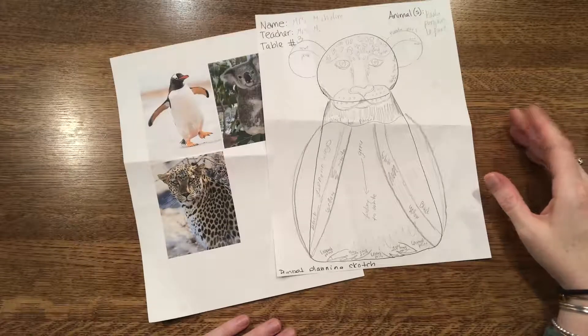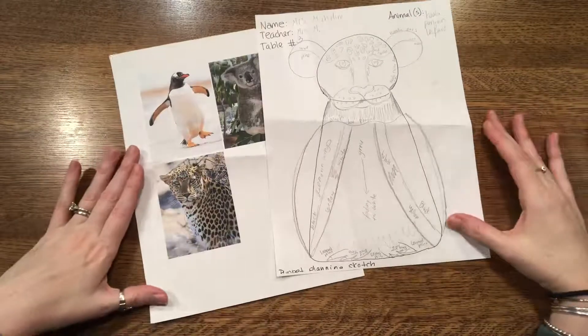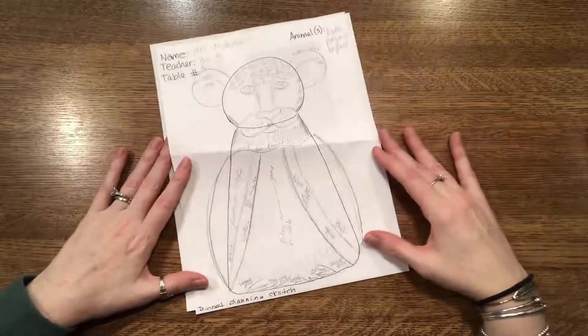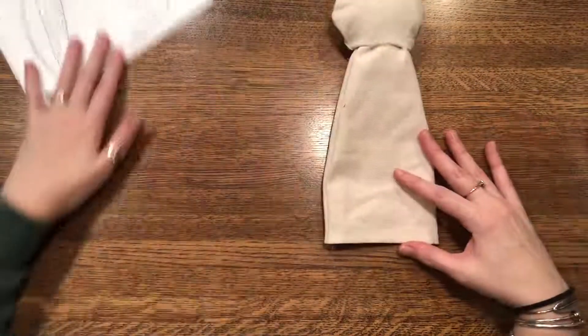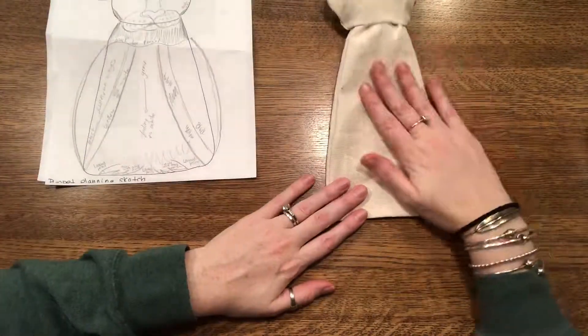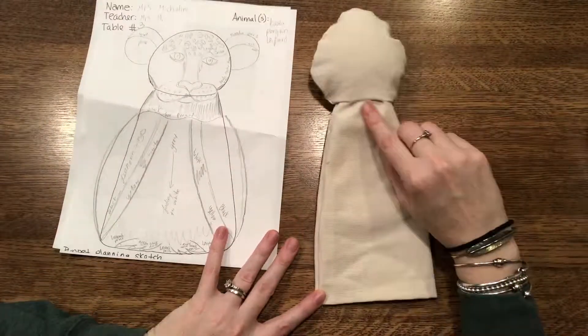Then on the day when we're ready to start actually building the animal, we are each going to receive that puppet template. You'll be stuffing your head and we'll attach the body.